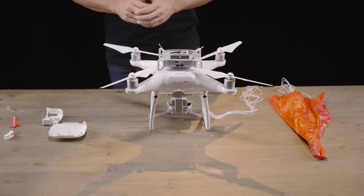Hi again, David from ParaZero here. In this video, we'll learn how to repack the safe air system after deployment.